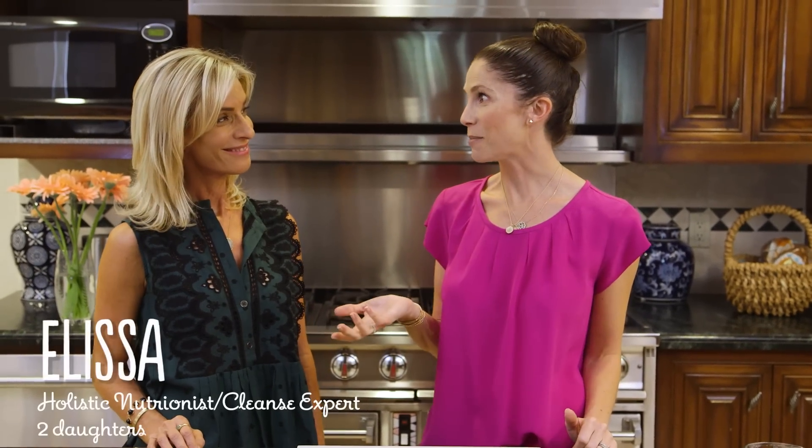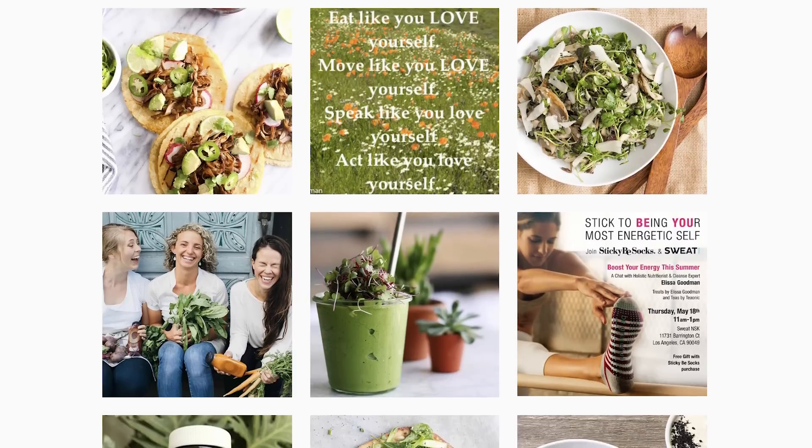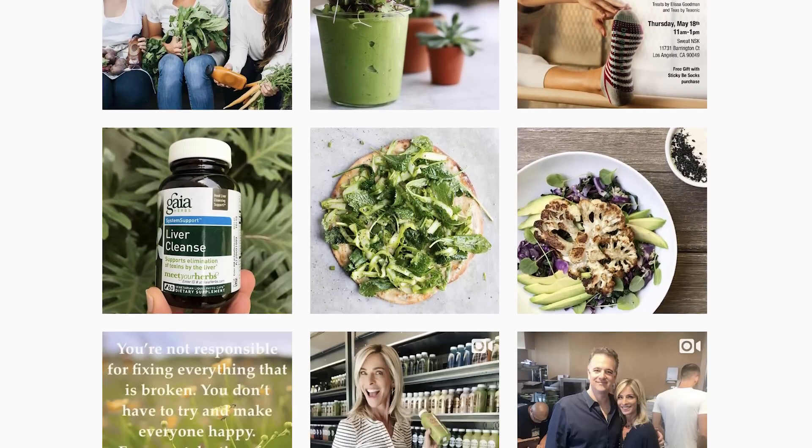Hey guys! Today I am so excited because I have with me in the kitchen, Alyssa Goodman. I'm so excited to be here. I actually discovered Alyssa through one of your comments on my video, so I know some of you know her. But for those of you that don't, Alyssa is a holistic nutritionist and also a cleanse expert. Today she's going to talk to us a little bit about sugars and also share a recipe.